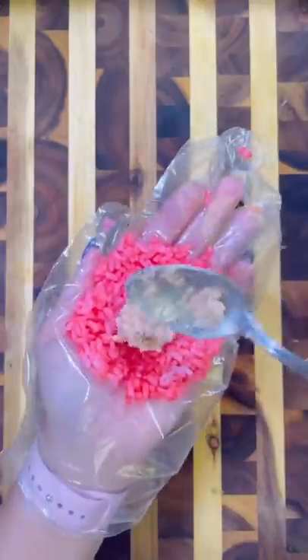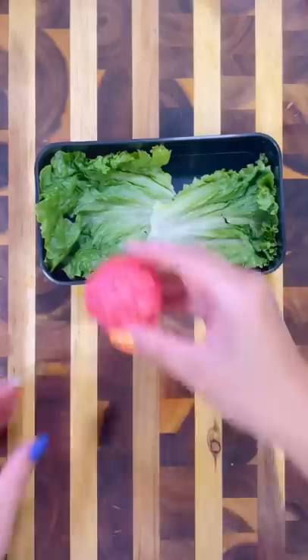First I colored up my sushi rice and then I filled each rice ball with some tuna. The tuna just has a mixture of mayo and sriracha.